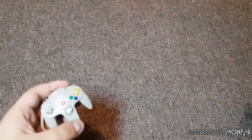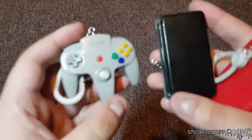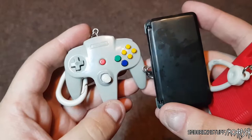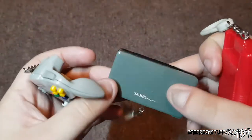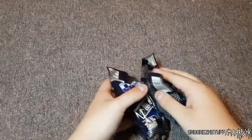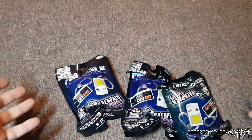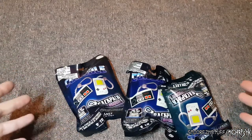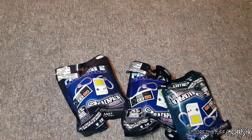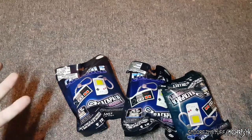Hello there and welcome back to another video. This is going to be about the classic console buddy backpack things. I have these three that I showed in the last video, and I went and got more — another three. So that means I spent $60 on these things. If I get a double, I'm going to be very pissed off. Anyways, let's make this a very quick video and open up these three and see if I get anything good.